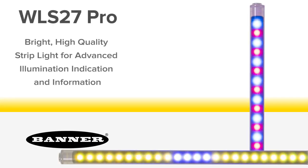WLS27 Pro: a bright, high-quality strip light for advanced illumination, indication, and information.